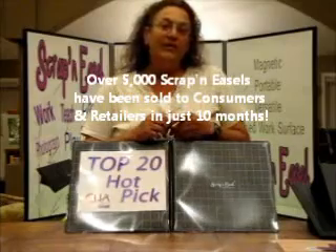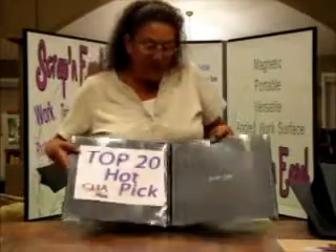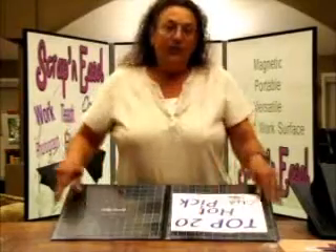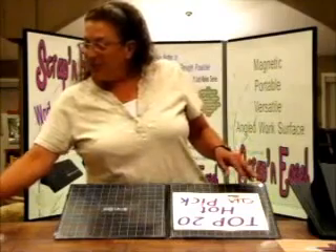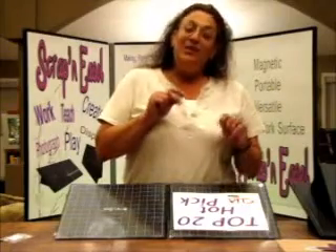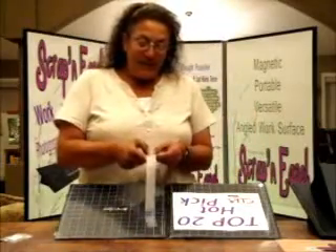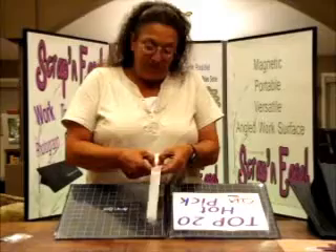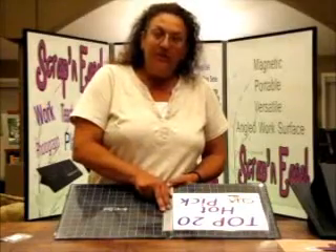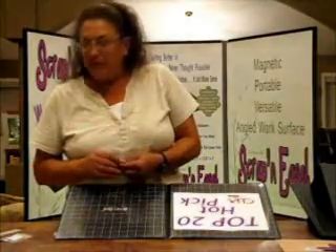Scrappin' Easel is made in America, down in the St. Louis area — we're very proud of that. Scrappin' Easel is extremely strong and well built. You can put a lot of pressure on a Scrappin' Easel; it's not going to go anywhere. This has been grabbed out of my hands a few times at CHA when I was demonstrating because a lot of the girls thought it was an embellishment — it's not. What it is, is a nylon web material on this backing that is fused between the layers of vinyl, and what this does is strengthen the spine. So the whole overall product is very well made. It weighs just a shade over four pounds, about 4.3 pounds.